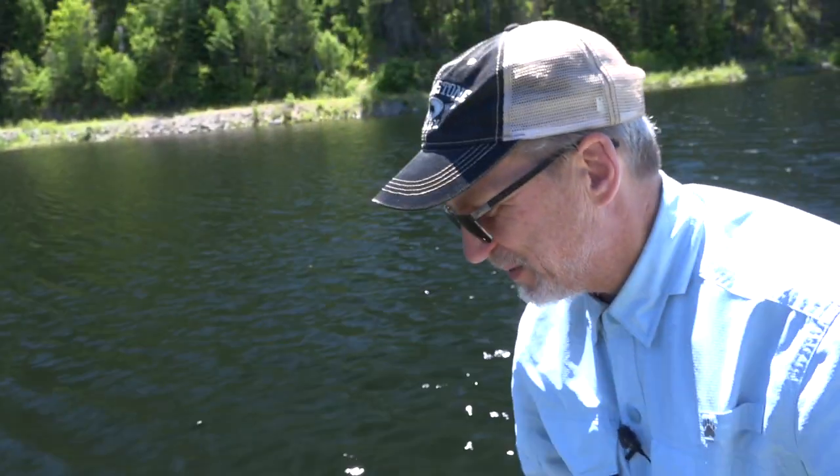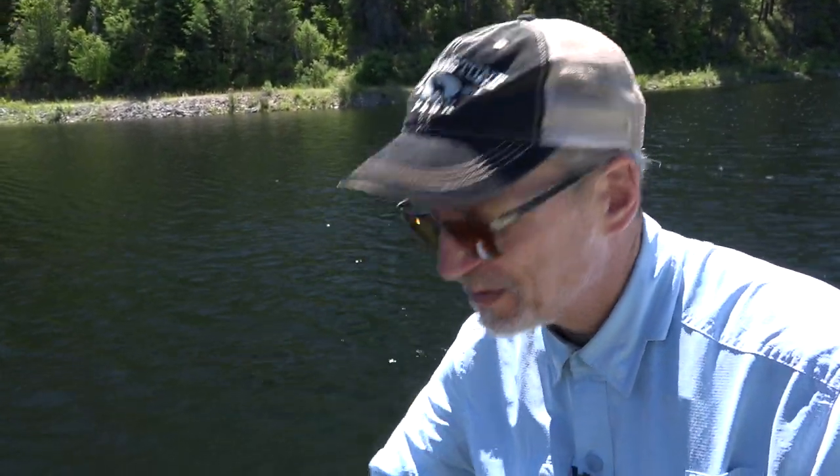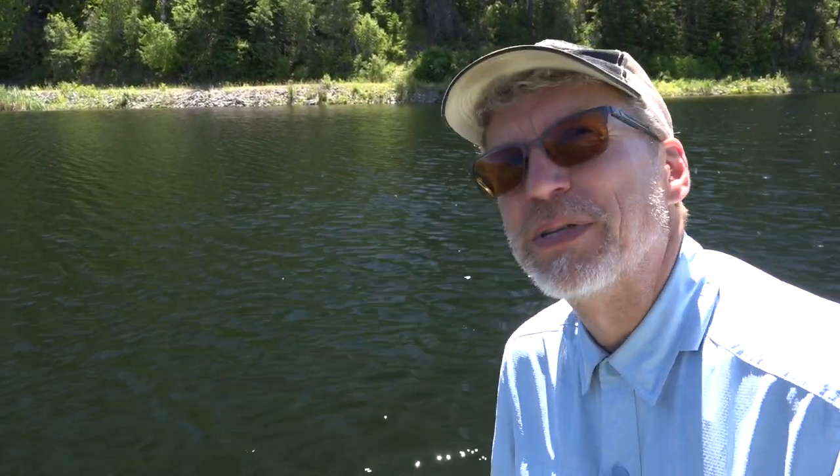There he goes, right back down to the depths where he came from. I love watching him go down. And that is so colorful — you can see him a long ways down into the water. Beautifully colored brook trout. Love that.